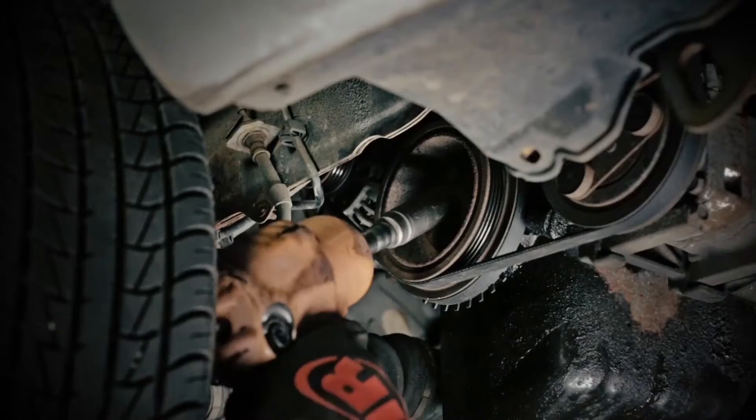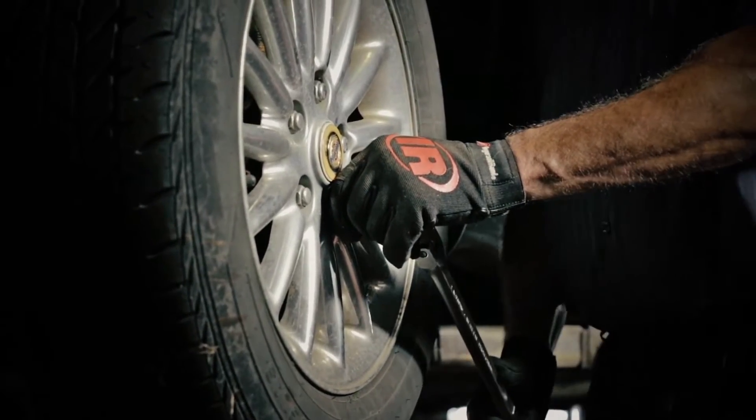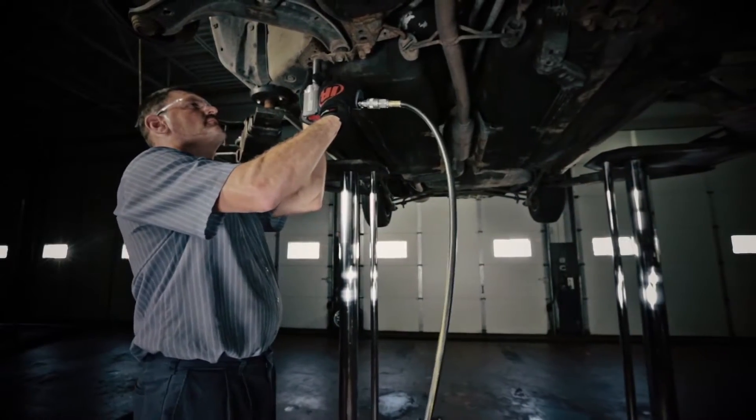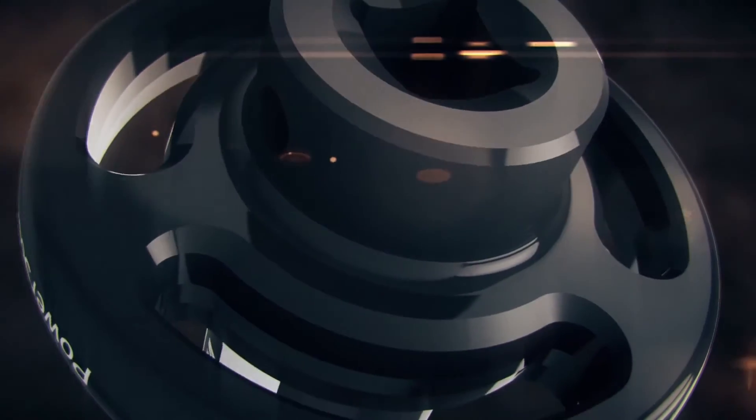Jammed bolts, crank bolts, frozen lug nuts. All of them have one thing in common. They're hard to take off and they cost you money. Not anymore. Stubborn bolts, prepare to meet your match.